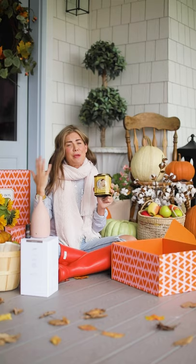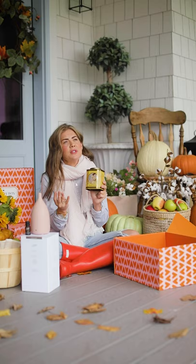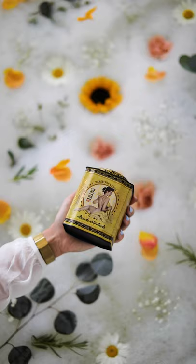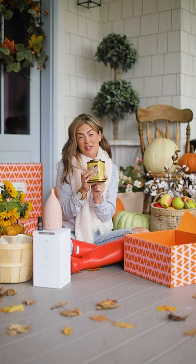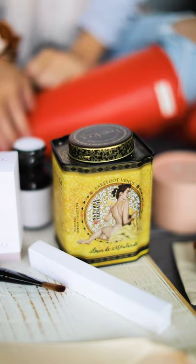Their ingredients are the highest quality from all over the world. You might use this if you feel like you're getting a little sick or at the onset of a cold, if you're exhausted with aches and pains, or if you're active from running after the kids or into sports and your back or joints hurt. When you soak in this mustard bath, you come out feeling like a whole new woman — it is absolutely amazing. You get four baths with this, but I'd say you could get up to eight. It's a nice big tin that will last a long time, and I guarantee you'll be ordering backups. This is one of my favorite bath products ever.